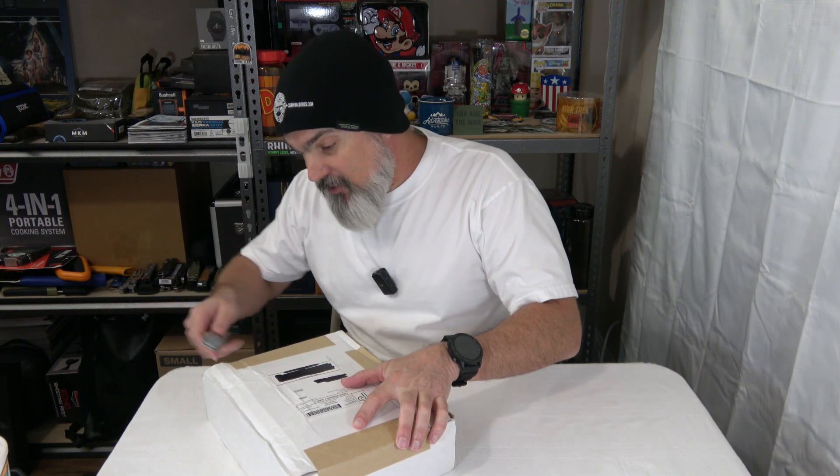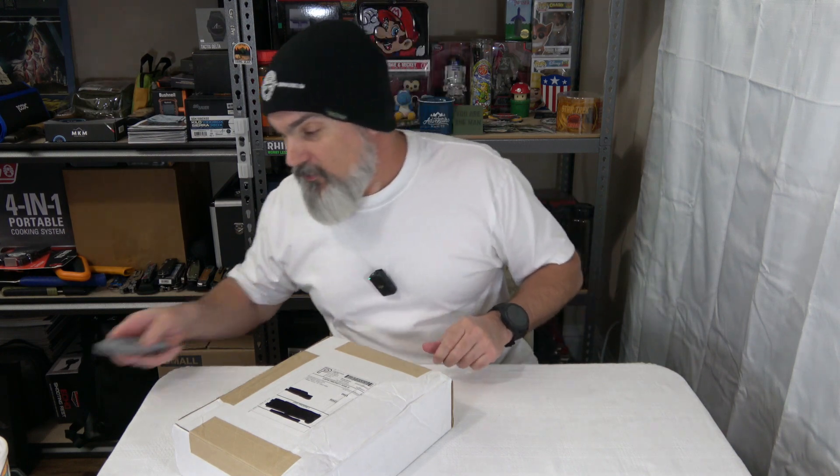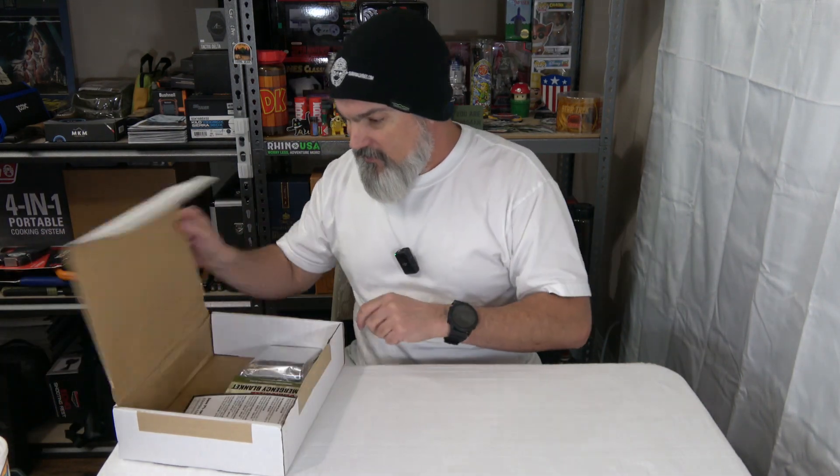They are a monthly subscription service that delivers knives to you every month — what could be better than that, right? They do help out your boy; they send me some knives to review. And instead of reviewing them, I kind of get jealous over them and I give them away to one of you guys in the comment section. The boxes you can choose from are the advanced plan, the premium, the ultimate, a standard name brand knife box, a tier two name brand knife plan, and the Onyx collector's plan — all at varying price levels. Go to their website and see which box fits your budget.